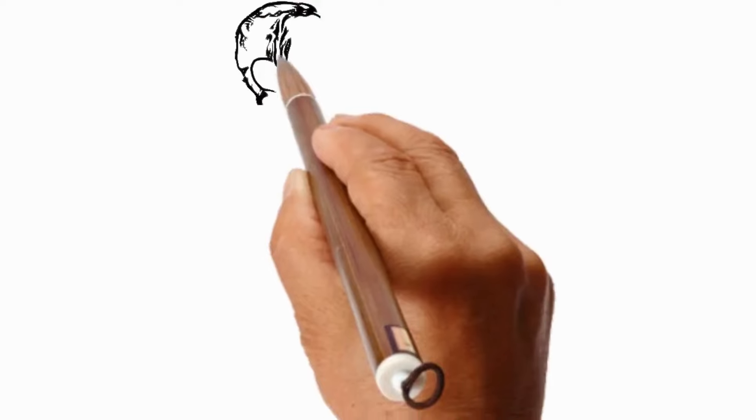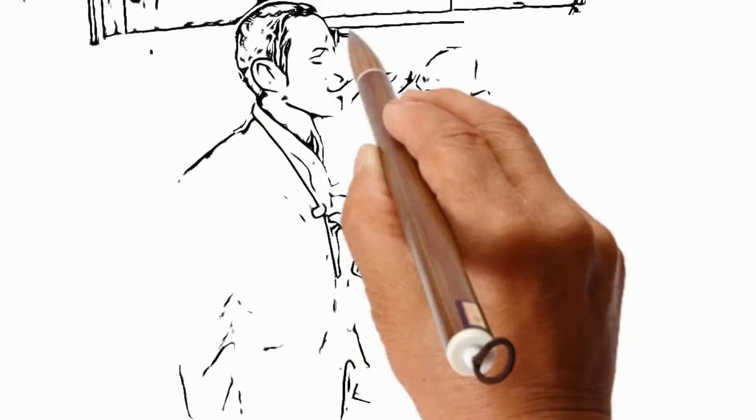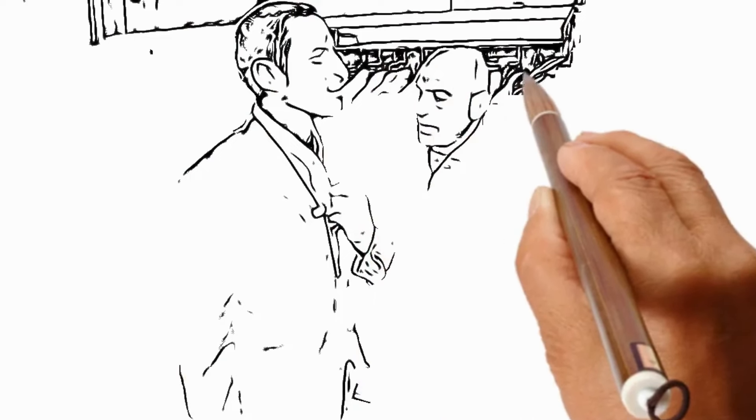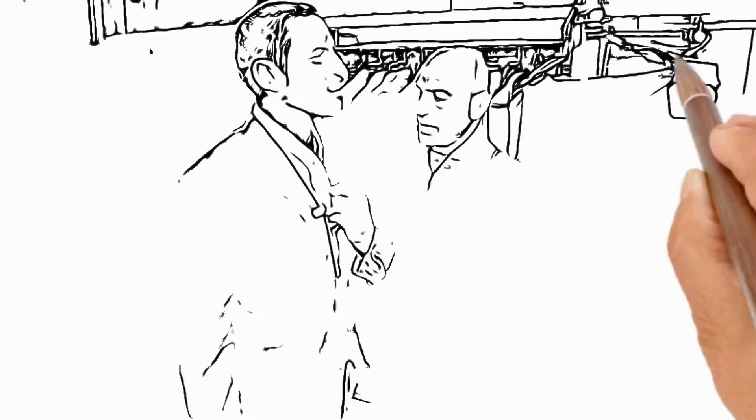Okay, so with regards to the trouser length, it's very important that we have a single break, just as the fabric hits the bridge of the shoe. Now, if you turn round to the side sir — it's also very important that the fabric sits just on the top of the heel.